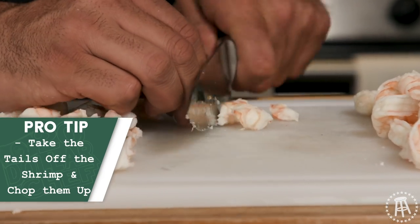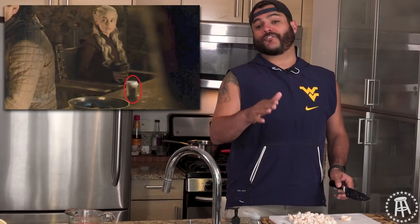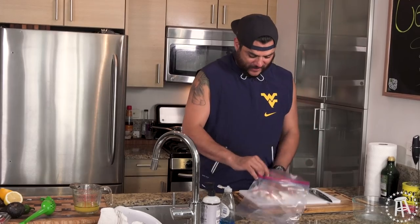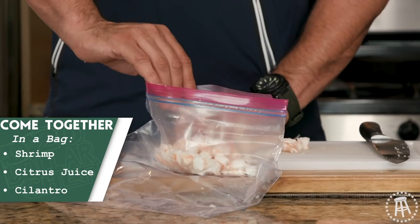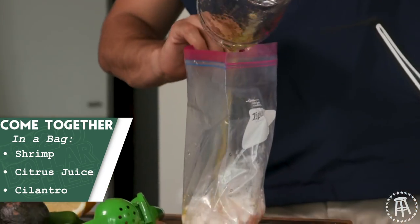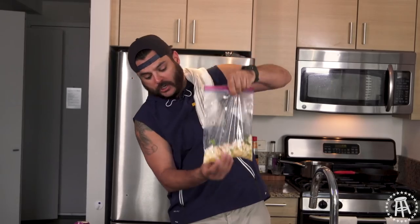I like to cut the shrimp up into pretty small pieces. I'm not a big Game of Thrones guy, but the fact that they left a Starbucks cup right in front of Daenerys — everybody knows Daenerys goes to Dunkin' Donuts. Shrimp in the bag. Ceviche is just seafood cooked in the acidic juice of citrus — that's all that's happening there. Let's get our citrus in here. Throw a little cilantro in. Make sure you got all your shrimp in there marinating.